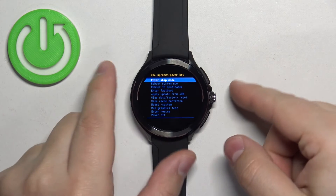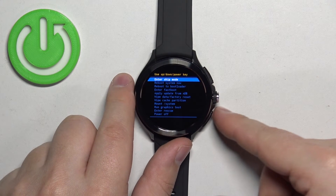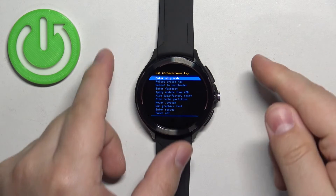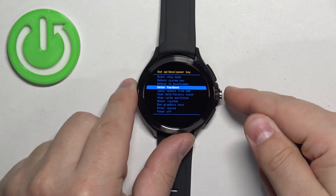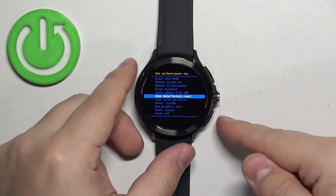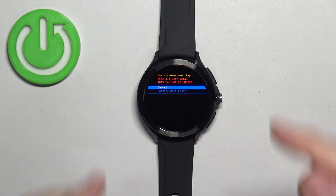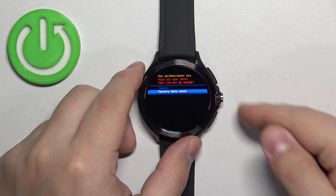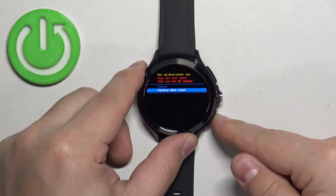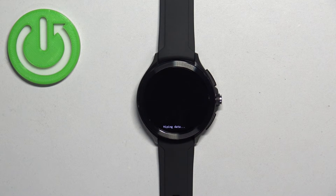To move through this menu use the upper and the middle button, and to confirm selections use the lower button. Now scroll down by pressing the middle button, select the option called 'wipe data factory reset,' and once you select it press the lower button to confirm and start the resetting process.